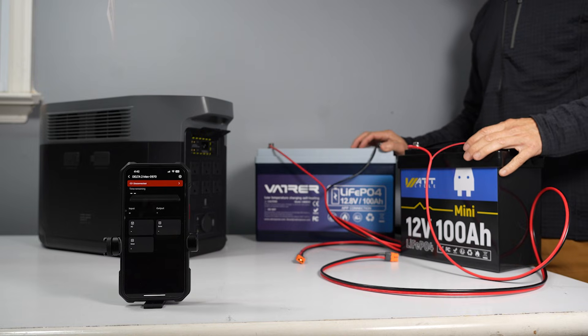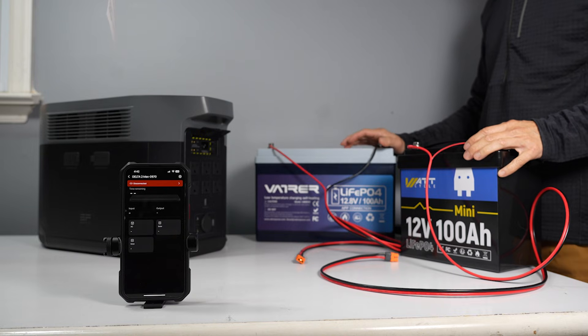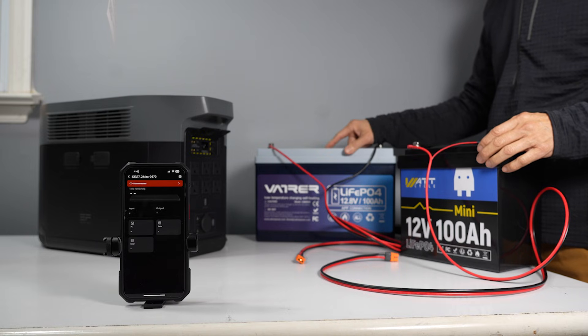Hi everyone, Winnie here. Welcome to my channel. Today we will test this mini battery against the regular to see if it can perform just as good as the bigger battery.